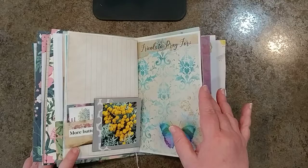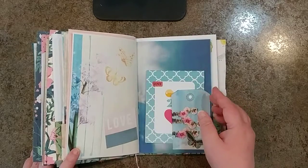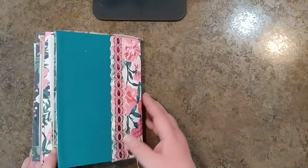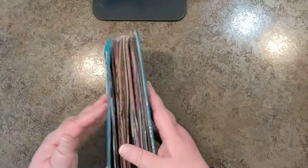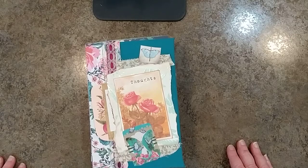If you like this video, go ahead and hit the subscribe button and the like button. That will let YouTube know that you are enjoying these and keep on bringing them to you. You guys have a good day and thank you for letting me share this journal that I've made for my dear friend. I love how it turned out and I think she will enjoy it. You guys have a great day — thank you so much!